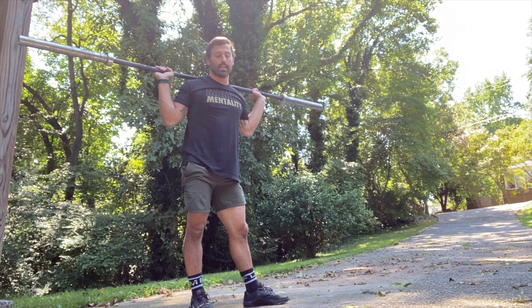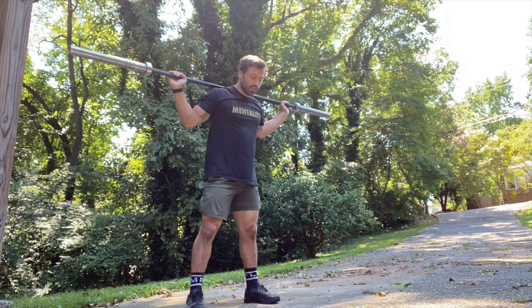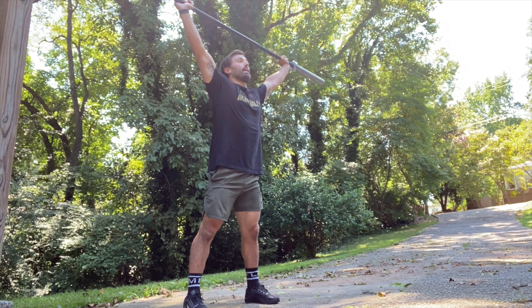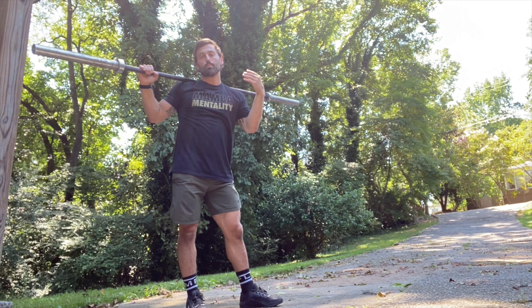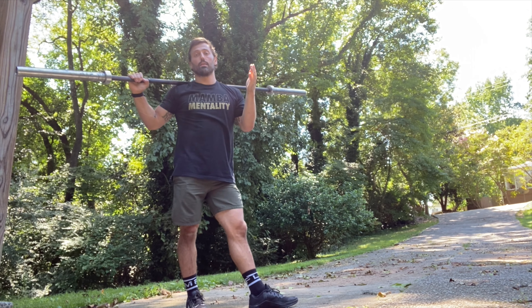The biggest bang for your buck is changing your stance. When talking about snatching, same idea — a little bit wider stance — and as you come down, getting into a movement more like a deadlift to muscle snatch, working on efficiency of the bar. Finding what way works best for you is key.